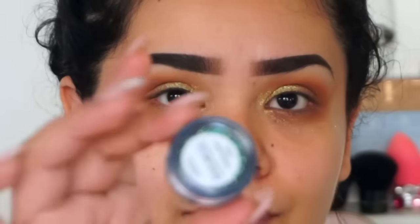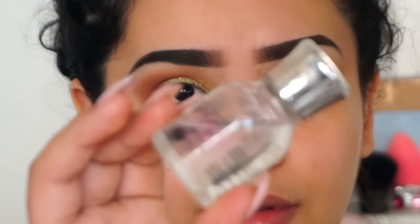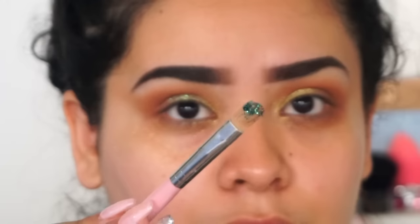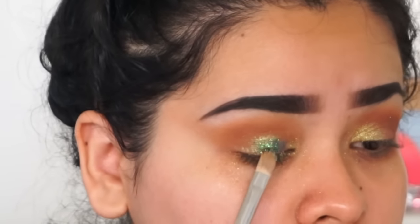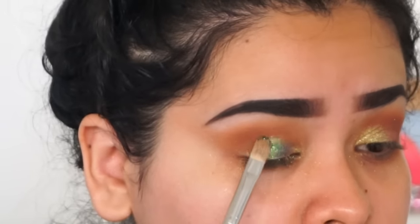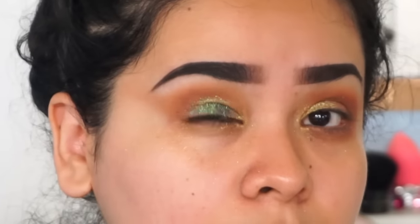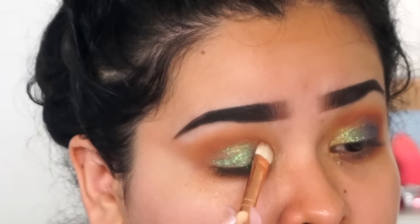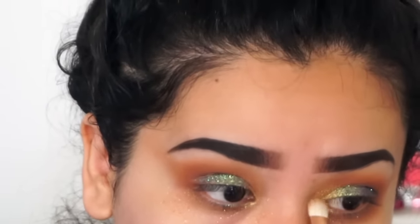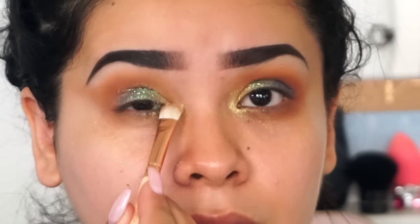Now I'm adding some glitter — this is Eye Candy Cosmetics and the glitter is called Twizzle Stick Sugar. I'm also using their adhesive called Liquid Sugar and a flat synthetic brush, applying it over the green color towards the outer corner of my eye. Then I go back with the MAC Dazzle Shadow in the inner corner for a gradient look.